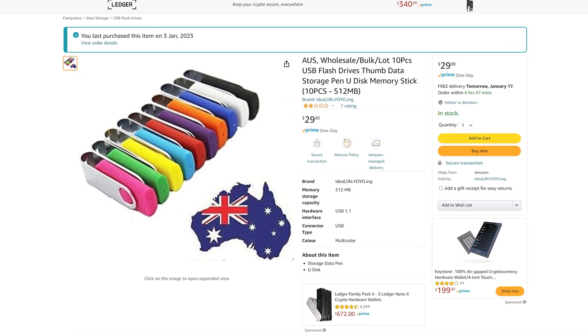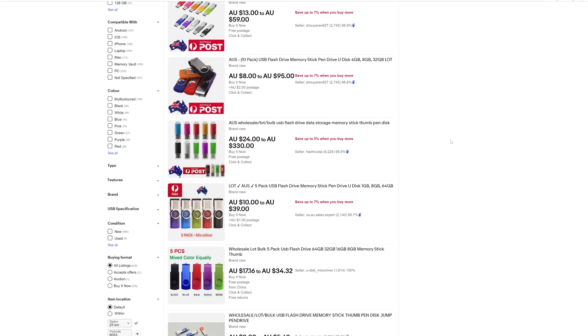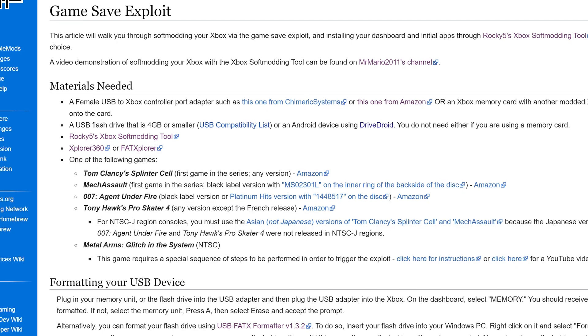I needed one quickly and had to buy 10 of them because that's all that was available through Amazon's one-day shipping, but you can buy them individually as well. Mine were a capacity of 512MB, and if you search, it's the same colourful flip-out drive that appears over and over. In my case, they were all compatible with the Xbox.